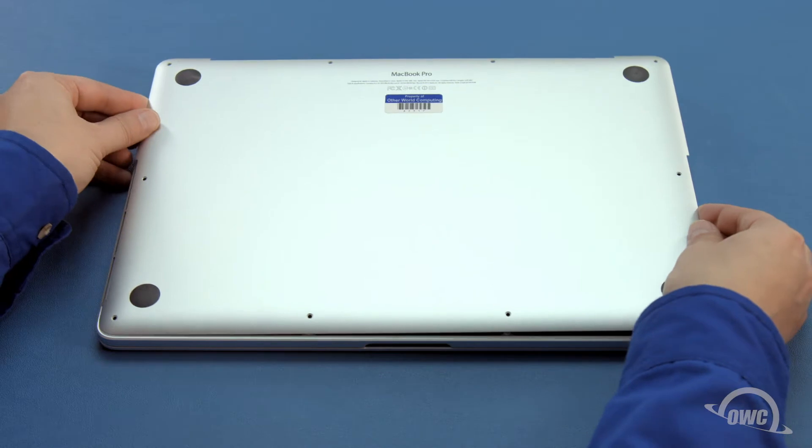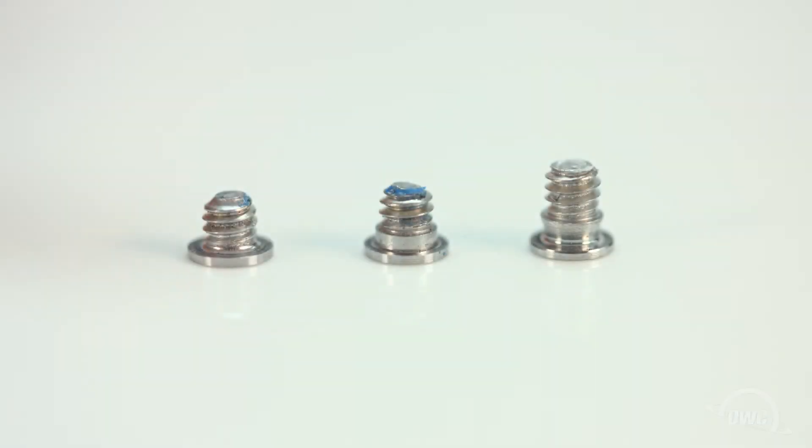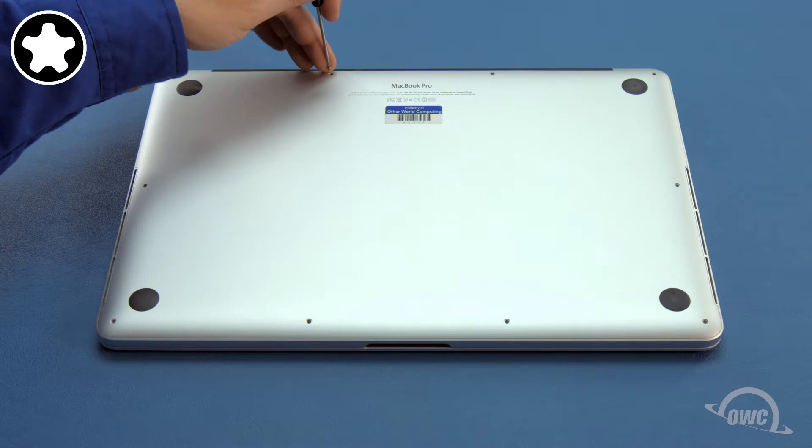You can now put the bottom cover back into place. There are three different size screws that hold the bottom in. If you didn't keep them separated, you'll want to be sure you have the right screws going into the right spots. The two short screws with no collar go into the two center spots along the hinge edge.